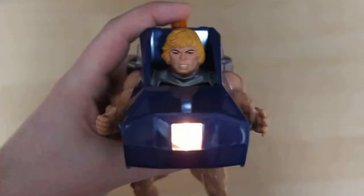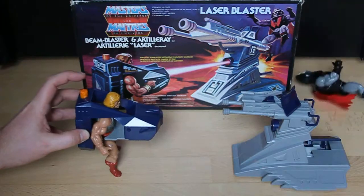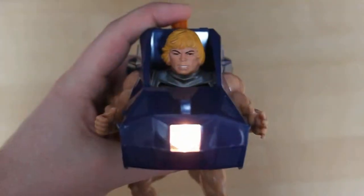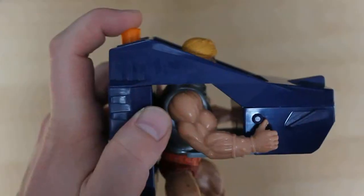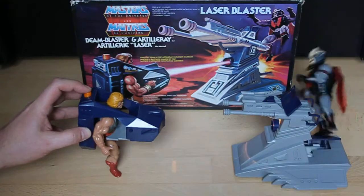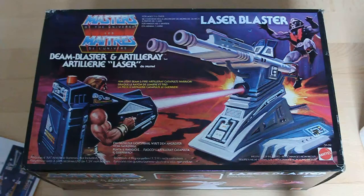By pressing on the trigger button at the top of the Beam Blaster, you send a light beam to the light sensor target of the artillery launcher. Then a spring-loaded detection platform is released and launches the enemy figure away from its battle station. A really awesome toy with a great action feature.